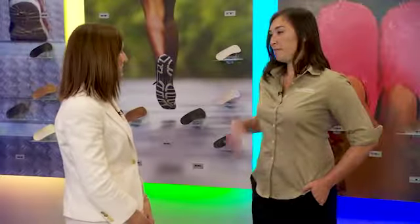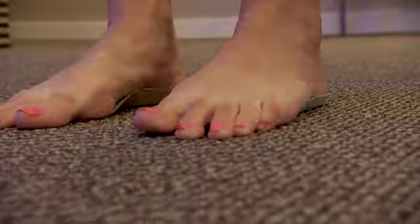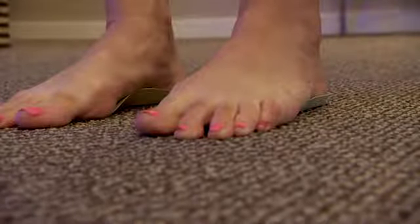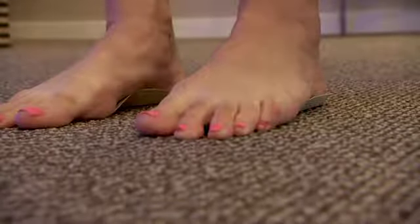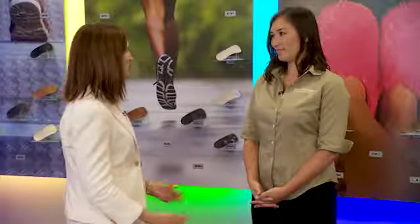How does the Good Feet Store differ from other arch support places? We custom fit you, but our supports are based off of the ideal foot, so our supports actually strengthen and improve the foot and place your foot in the ideal position. That affects your balance and your posture — your feet are the foundation for your entire body. And if it improves your posture, you won't have backaches, you'll feel better, and you'll walk through life more freely. Their motto: changing lives two feet at a time.